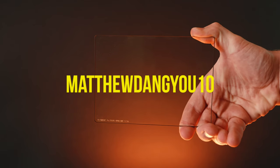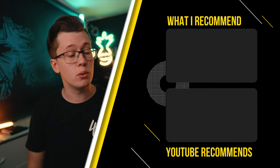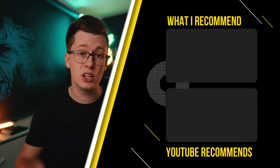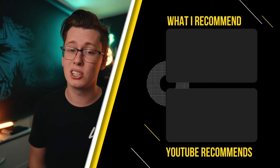I would highly recommend these filters if you're looking for drop-in black mist diffusion filters for your matte box system. Use the code MatthewDaneU10 for 10% off your order at Element Filters. If you're interested in seeing me review those $30 filters, I have a full video right here, and YouTube recommends you might like this video as well. Until next week, peace!